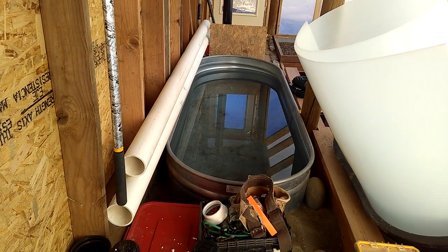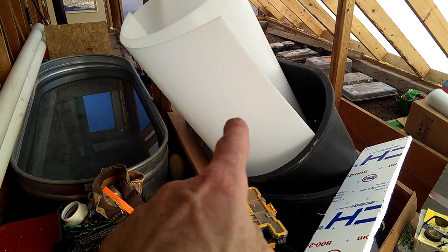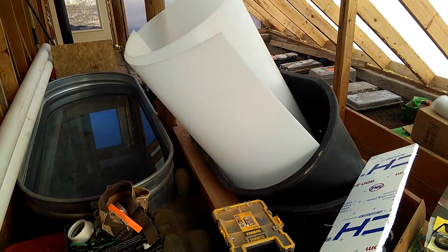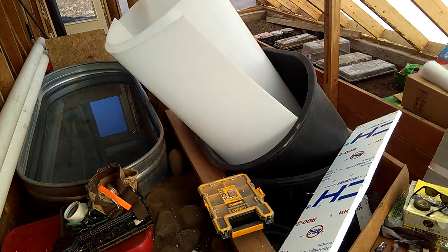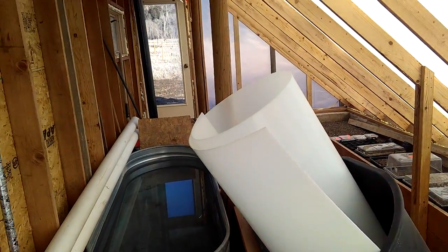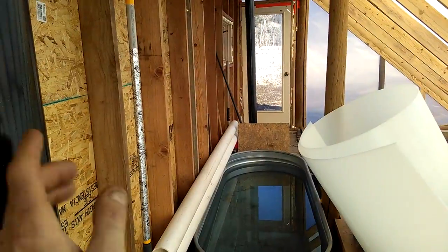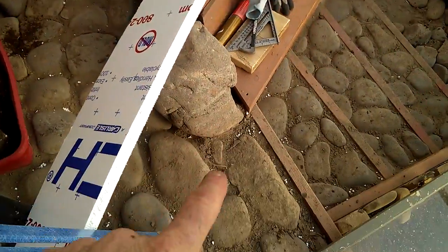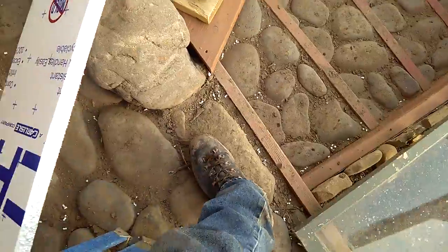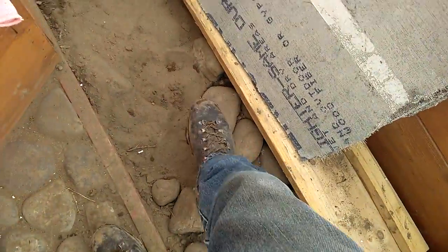I've got some water in here — 250 gallons of thermal mass so far: 200 here, and then the aquaponic system will have another 200 gallons. It's a small amount of water but it will add thermal mass. These chimneys are designed to store all the heat in the climate battery, which is underground, about three to six feet beneath my feet.